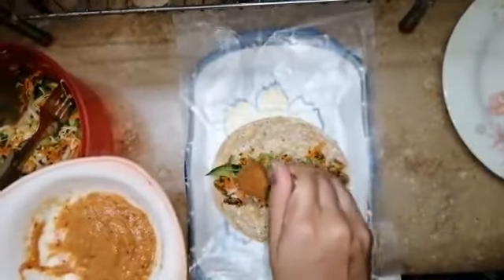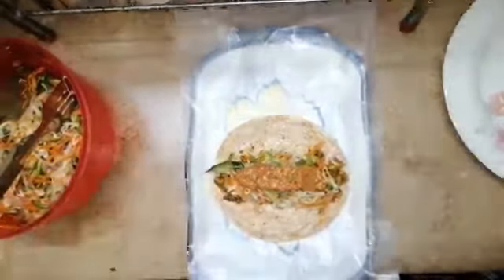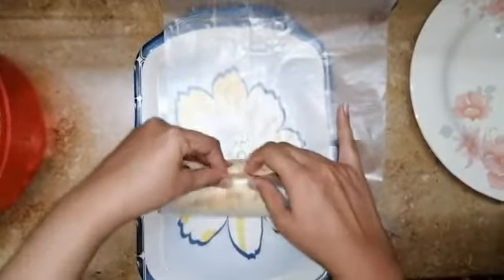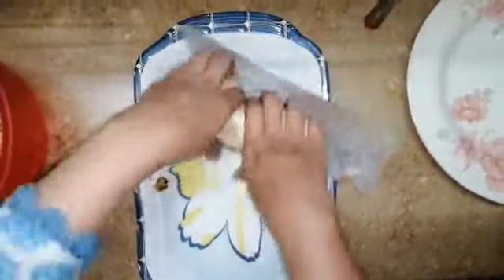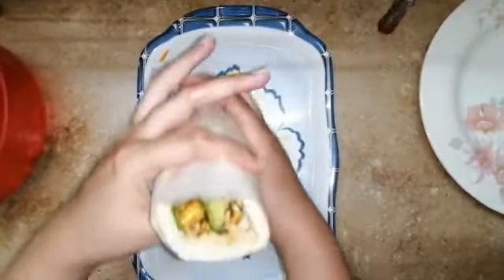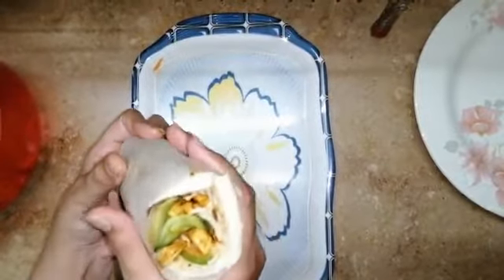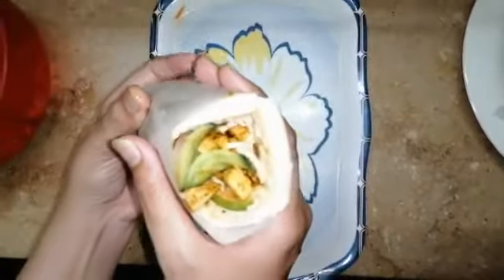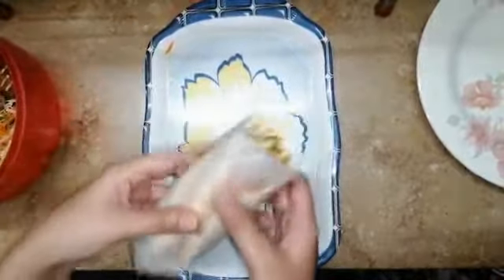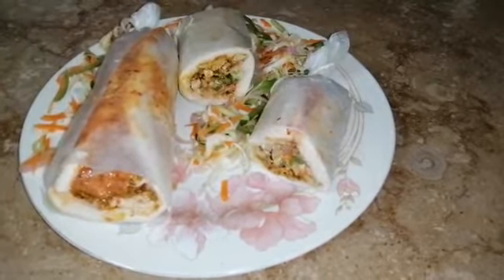Now we will add it to the last. After that, we will roll it in butter paper. This is our shawarma prepared. You can see how the folding looks — very yummy and tasty. We will prepare the other shawarmas as well.